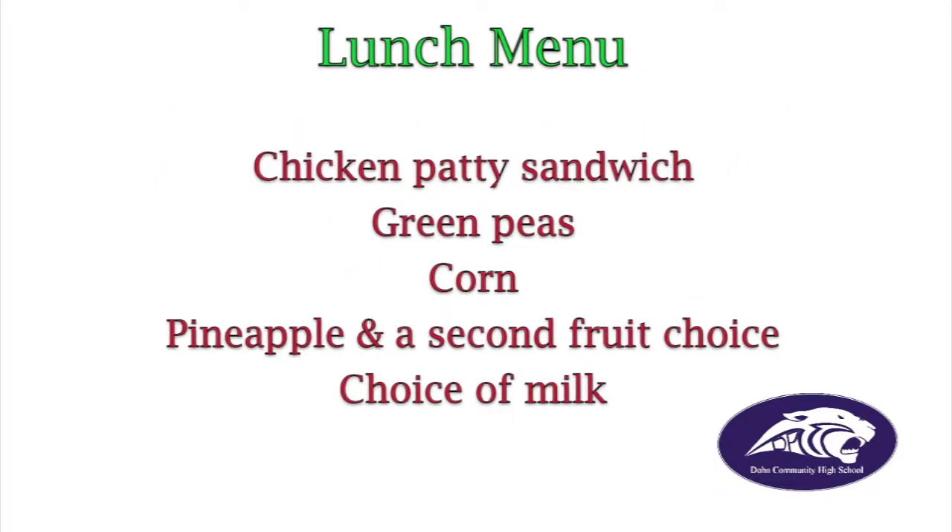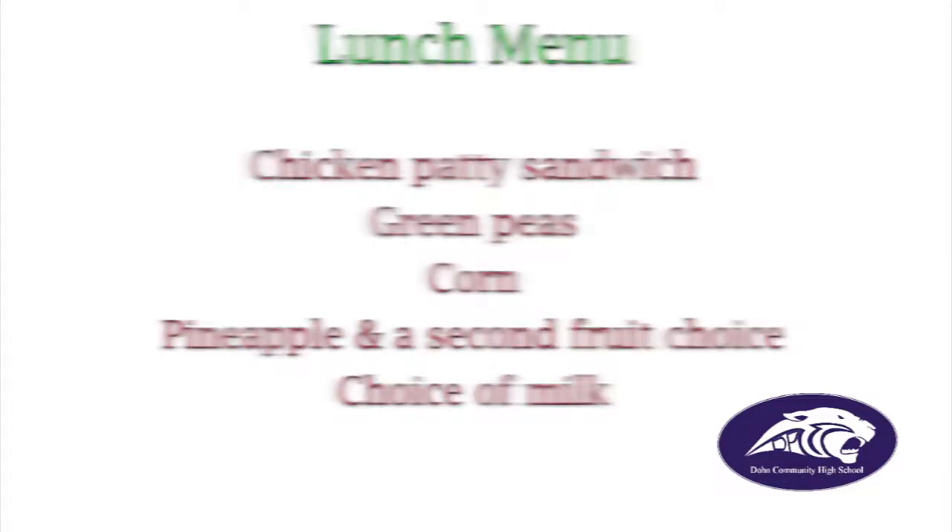For lunch today, we have chicken patty sandwich, green peas, corn, pineapple, a second food choice, and a choice of milk. Those are our announcements for today. Make it a great day. Thank you.